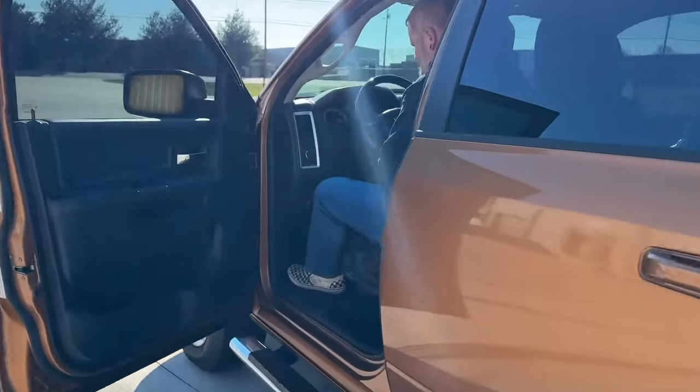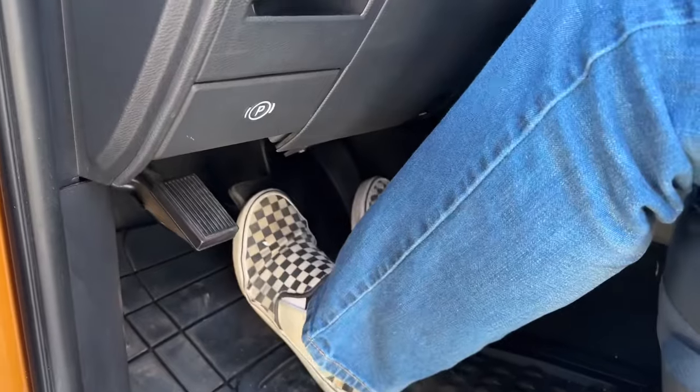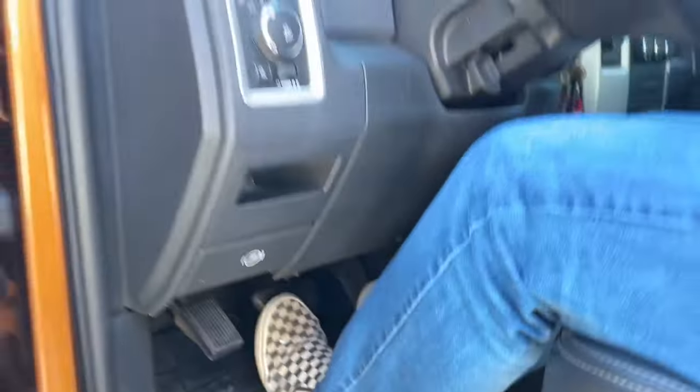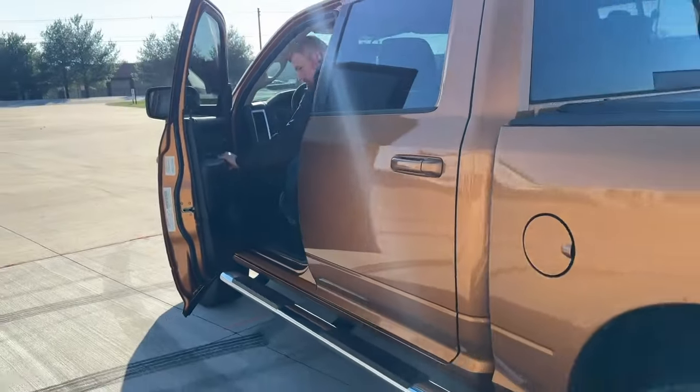And then with the door open — I know this is a weird test — but how much brake pressure do you really need? Very little. Okay, once you take off, let's hear this cam drive away into the sunrise.